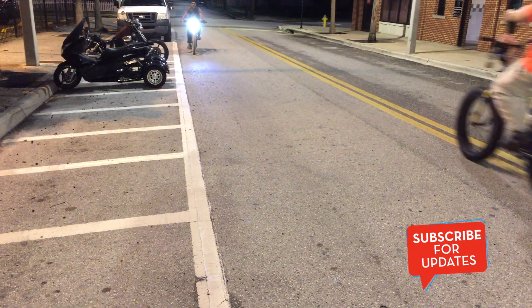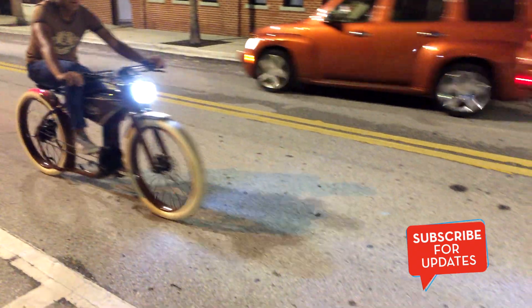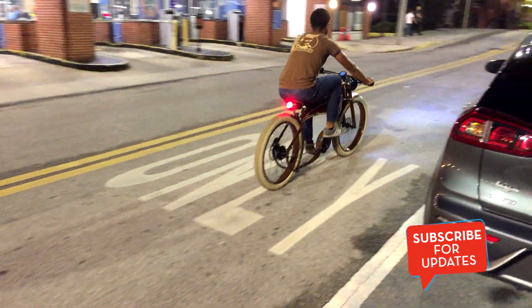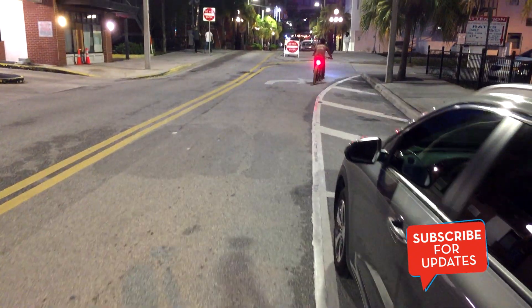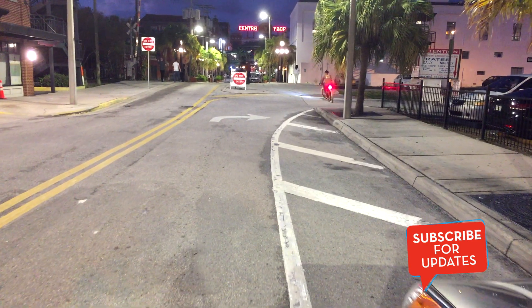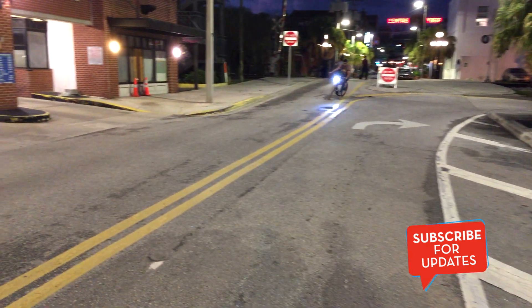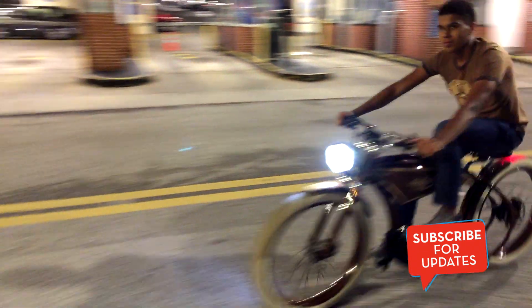That top speed is adjustable too — if you buy an extra piece to remove the limiter, you can make it go even faster. As you can see, it's a nice bike; it kind of looks like a motorcycle-slash-bike, which is cool. It's very visible with both front and back lights. I was just doing a couple of turns here, but that sums up the bike.